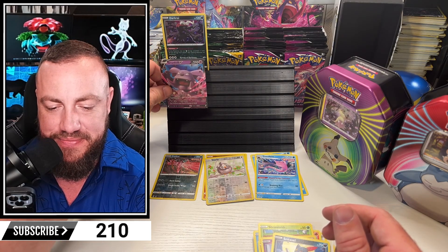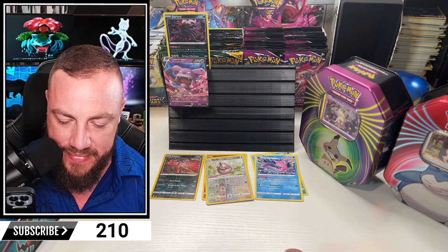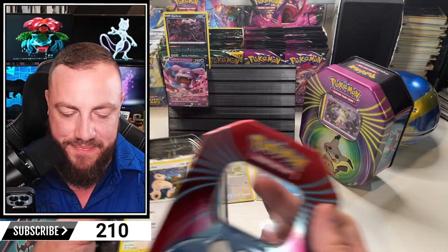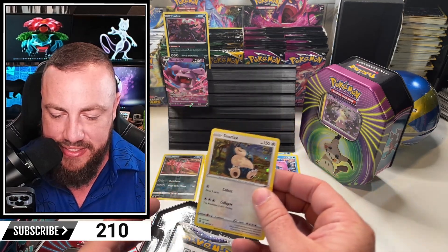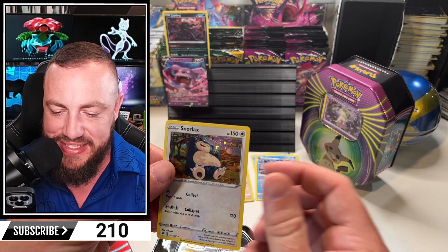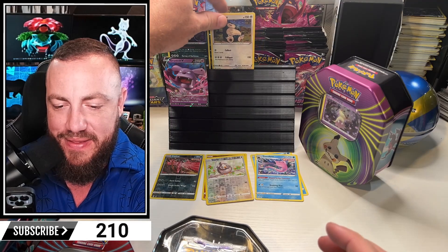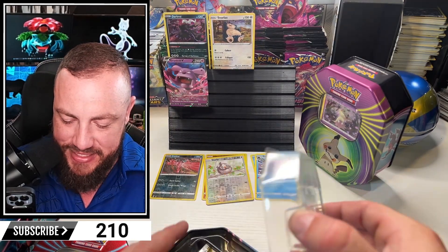All right, let's go with our next tin - let's go Snorlax. Look at this one. I do like this art. Is he yawning? Just waking up? He just fished up to the sky, about to start this day off right. That's actually a pretty cool card.